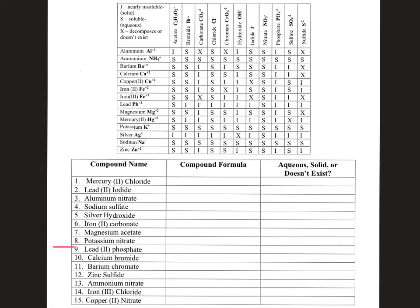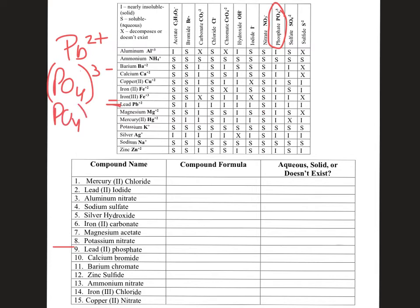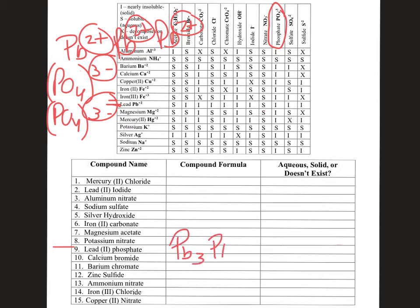Number nine: lead(II) phosphate. Lead(II) has a 2+ charge, and phosphate PO₄ is a polyatomic ion with a 3− charge. Two phosphates give a total of −6, so you need three lead ions (2+ × 3 = +6) to balance. That gives us Pb₃(PO₄)₂ — three leads and, in parentheses with a subscript two outside, two full phosphate groups. The four in PO₄ is part of the polyatomic ion, not a coefficient.